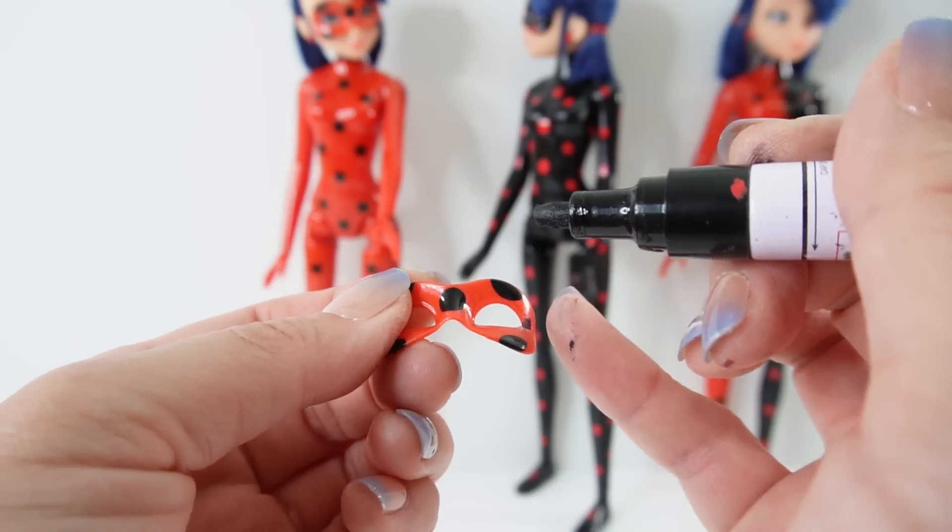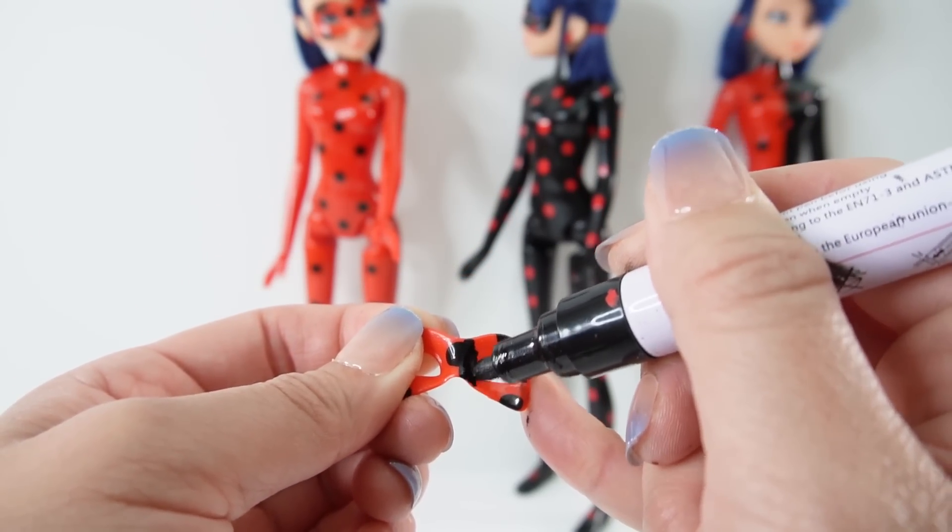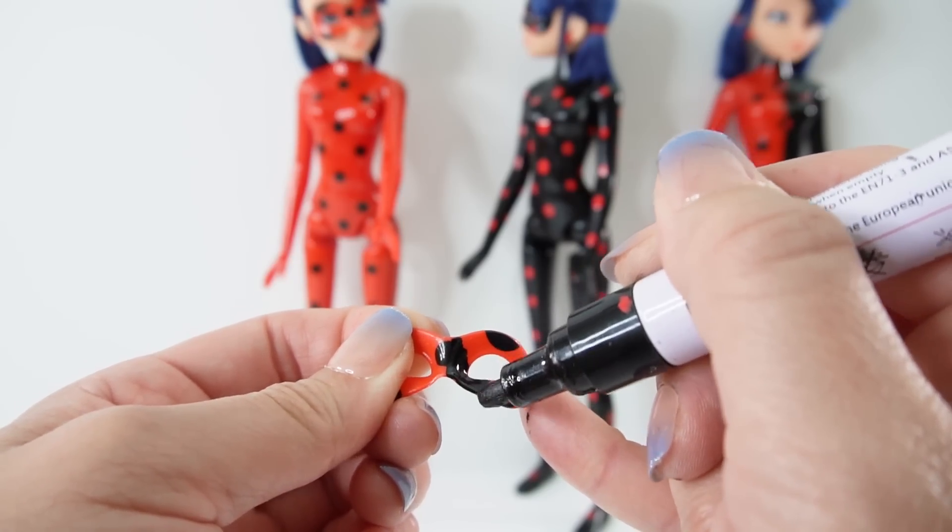Next let's work on the mask. We have our red mask here — let's color one side black with red dots.